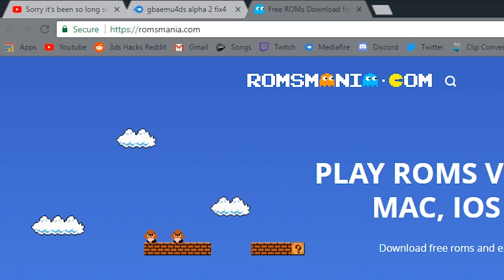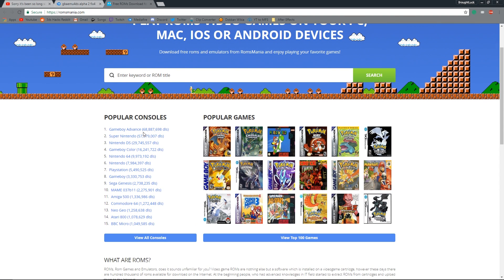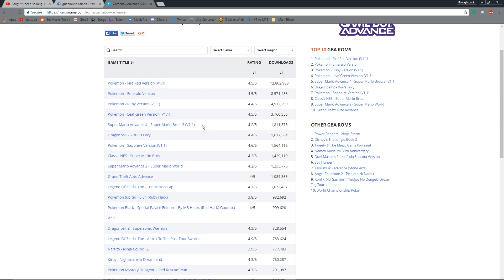Next, you'll want to go to this link. This is where you'll download your GBA ROMs. Click on Gameboy Advance and you'll find a list of games. You can also search for games if you want to.